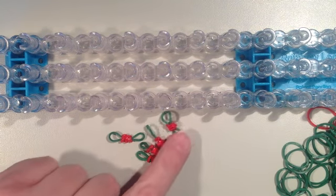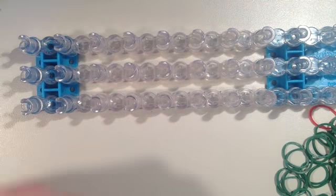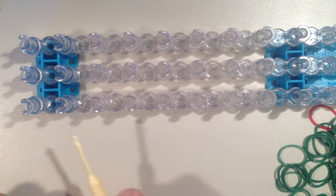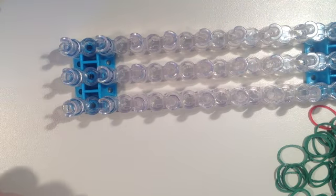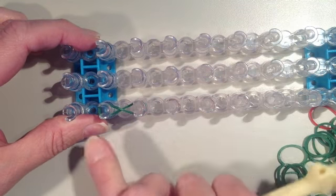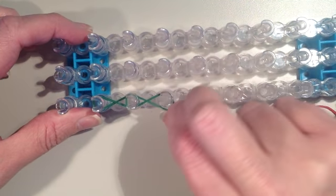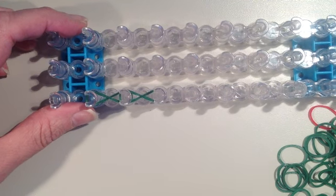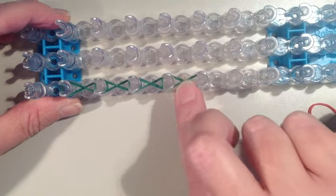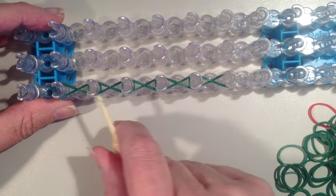Now I have my berries on my green rubber bands and I'm just going to set them off to the side for now. I'm going to work on my wreath. I'm going to be making it the length of six pins and I'm going to start with the pin to the left — this is the second pin in from the end of the loom.